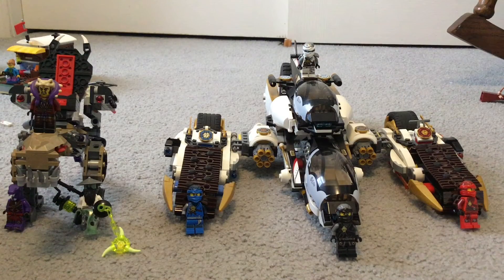Hey guys, welcome back to another video by me, Zio Ninja. Today I'm going to be doing part one of four of the LEGO review series. Today I'm reviewing the Ultra Stealth Raider from LEGO Ninjago.